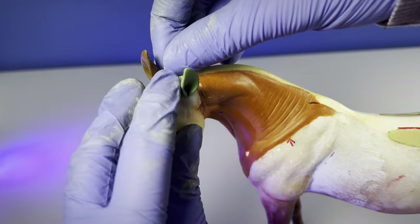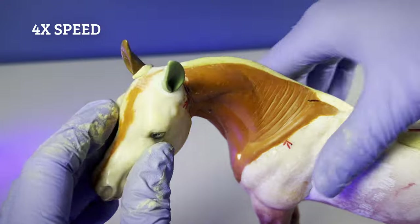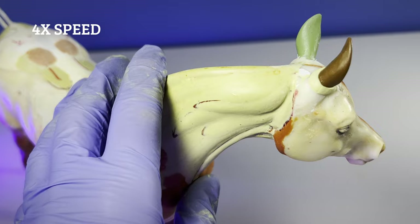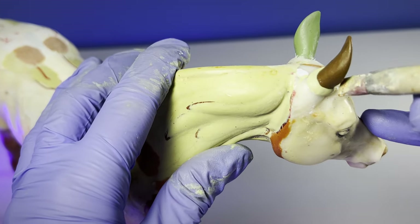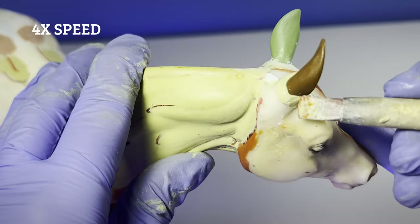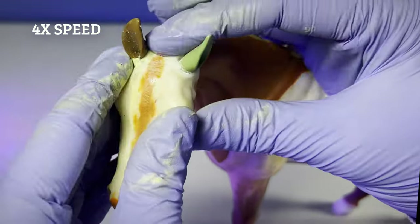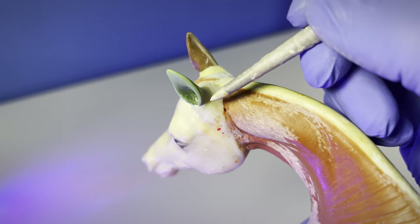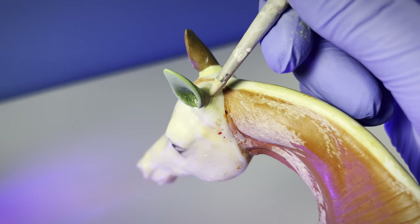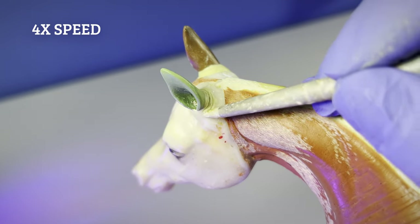I let that cure overnight, then I create a thin noodle of epoxy putty which I wrap around the base of the ear. I use water and my rubber clay sculpting tools to smooth the putty. Then I add skin wrinkles using the tip of my smallest tool and smooth out any epoxy lumps with a soft paint brush and water. It's important that the brush is very soft, otherwise it will create more lumps.